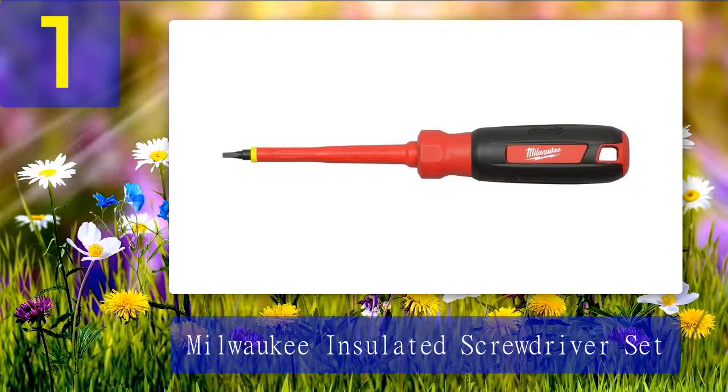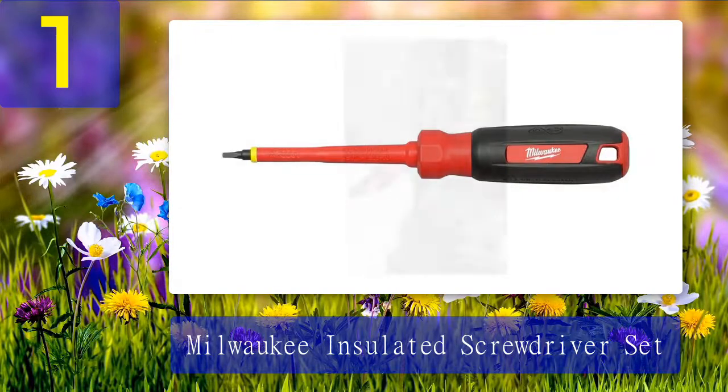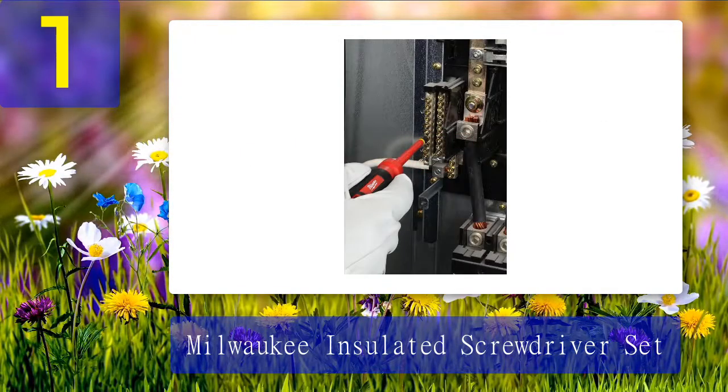The one-quarter-inch screwdriver works well with circuit breakers, and the insulation on the handle and shaft will keep you safe from getting shocked. Overall, we highly recommend the Milwaukee insulated screwdriver set for any electrician looking for a quality set at a great price. What we like: excellent value for money, dual layer insulation with a visual wear indicator, impact and flame resistant, high quality carry case, safety rated up to 1000 volts. What we don't like: non-magnetic tips.